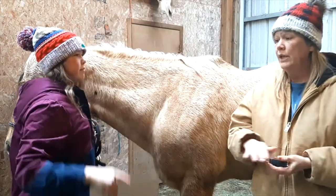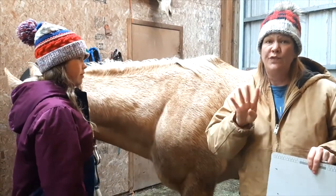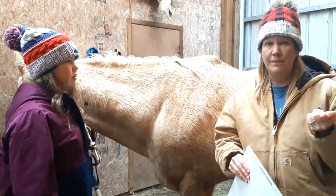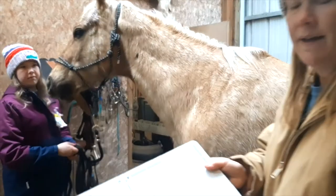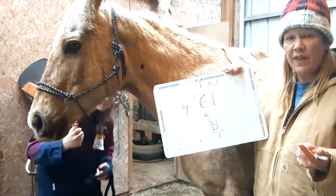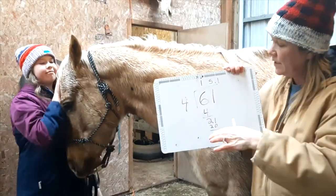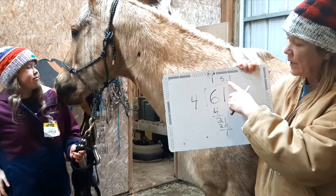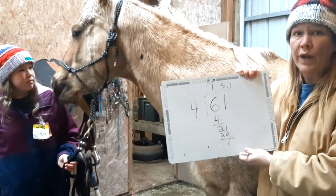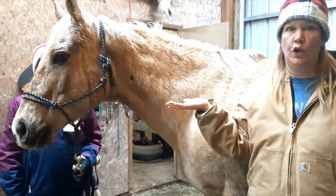So now we're going to use our math skills and figure out how many times four goes into 61. So here's what we've done: 61 inches divided by four, which is the size of a hand. We got 15 with a remainder of one, so 15.1. Rocky is 15.1 hands, which is a good height.